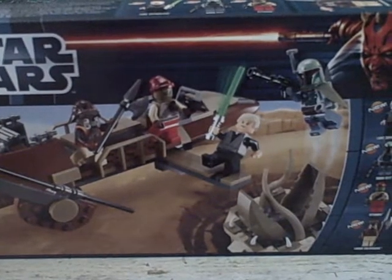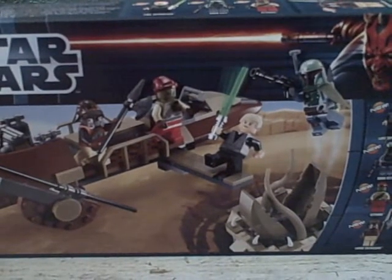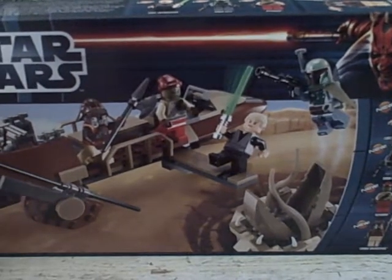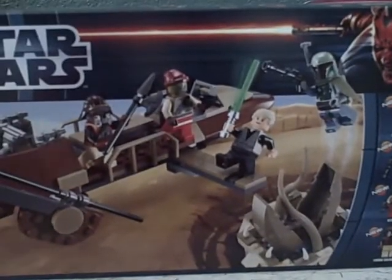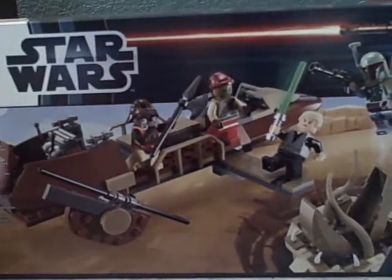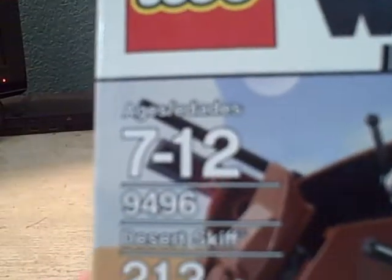Alright, hi guys. I'm going to do a Lego Star Wars video for you today. I haven't gotten a Star Wars set in quite some time, but this is something I did pick up that I've wanted for a while, and that is the Desert Skiff. You'll see here that it is ages 7 to 12, set 9496, with 213 pieces.